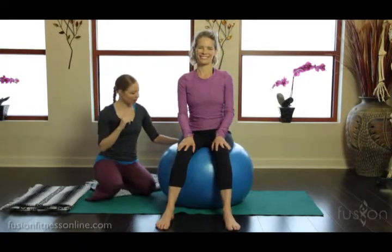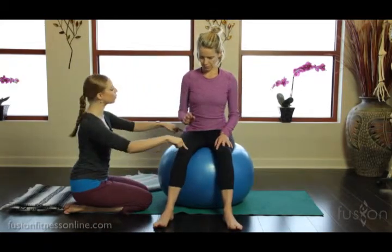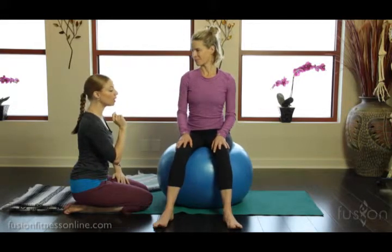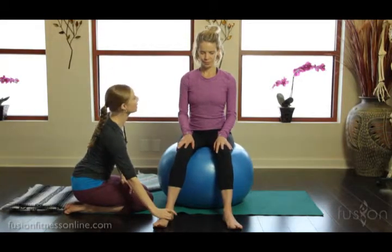Jen is on this Physioball — this is a really good size for her. Her knees and her hips are pretty much in line. You don't want to have your pregnant moms sinking too low or too high. Notice that she has a nice wide stance here.